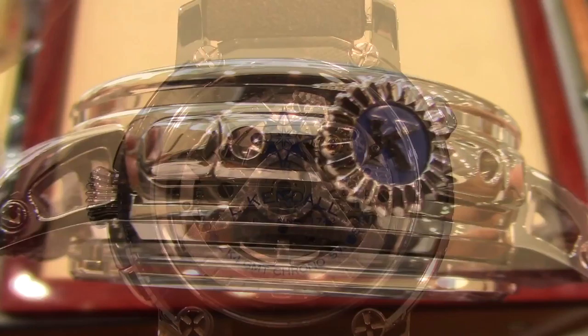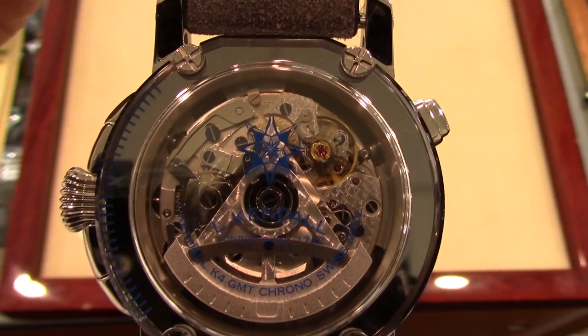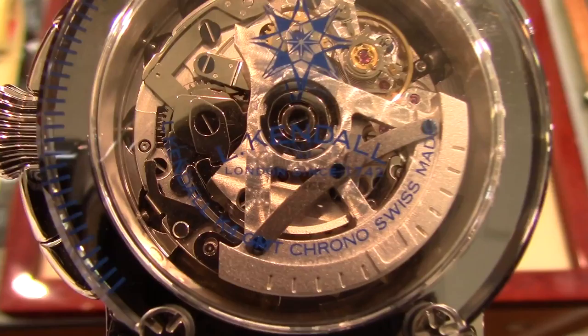We have a great shot of the inside of this watch, and again we have another sextant. This silver sextant plays the role of the rotor, providing power to the mainspring of the Swiss movement. I was not provided with the name of this caliber, but no claims have been made by Elkindal for an in-house movement. Also, this watch is rated at 100 meters of water resistance.